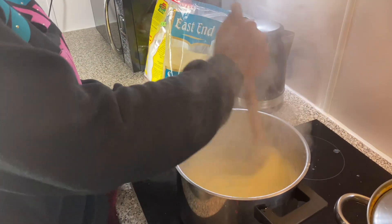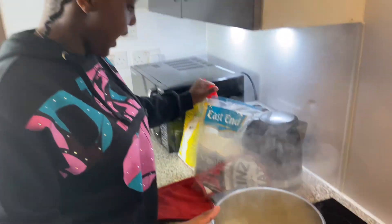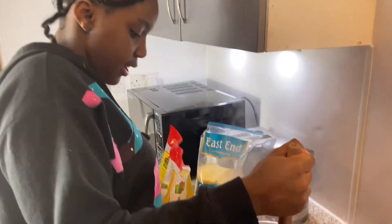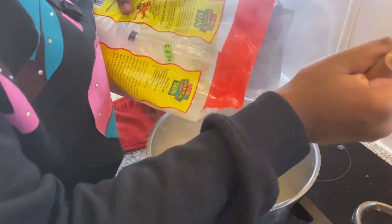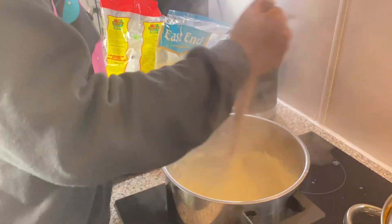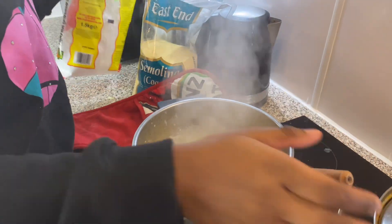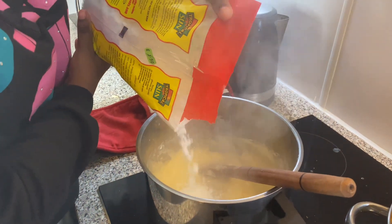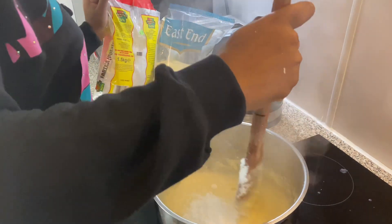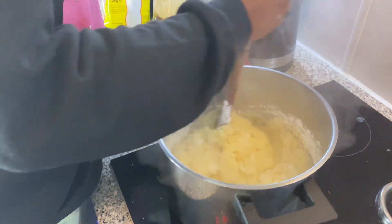Now I'm going to be adding in the potato starch. I'm going to add it with my left hand — I don't think I need to add much — and mix with my right hand. I feel it becoming thicker. I'm going to add a little bit more, then mix it again. Okay, I think that's enough now. I can feel it becoming thicker.